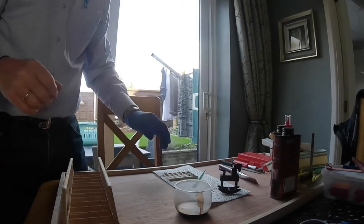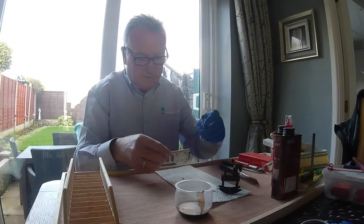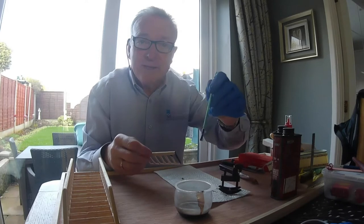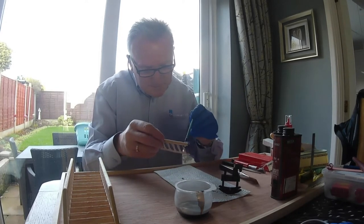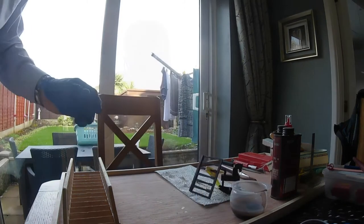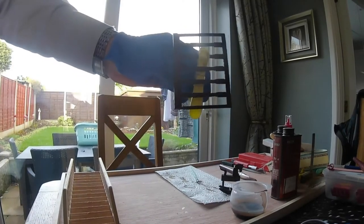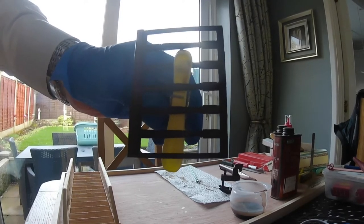I'm just starting on the railing now. Not going too bad. Just a little bit of a fence — that's the banister. Done it. Leave that to dry now.